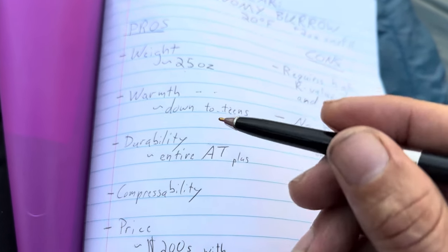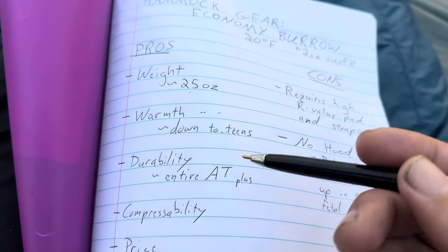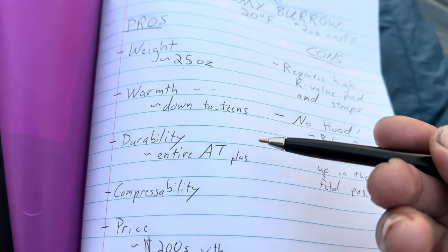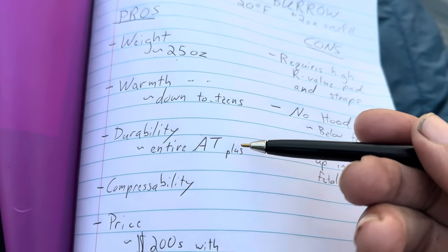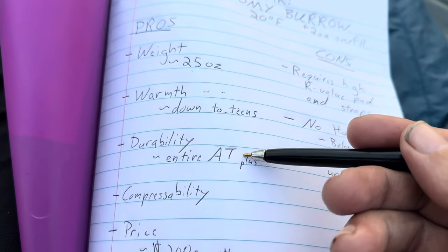Durability. I've had this quilt almost the entire Appalachian Trail, and I'm now on the Arizona Trail with it. There are no rips, no tears, no down coming out. I have not had any problems with durability of the quilt.